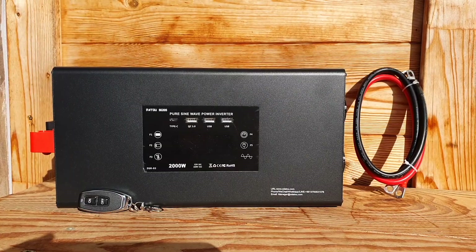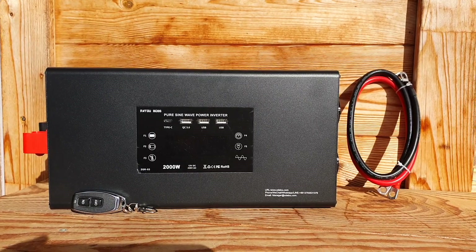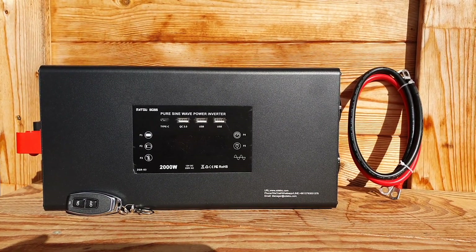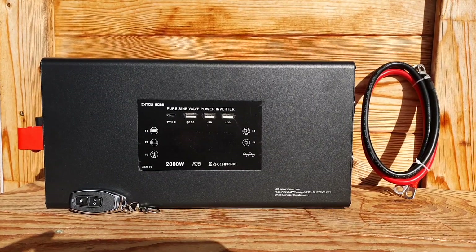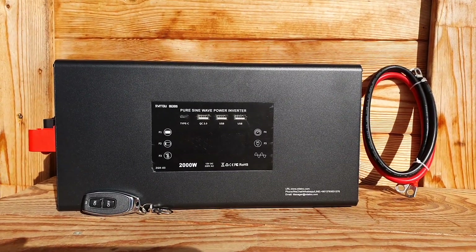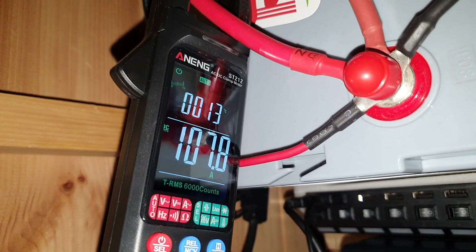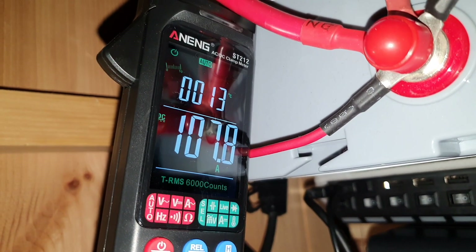There are two very important things I want to disclose before we go through and have a look at the various different features and showcase what this inverter can actually do. I'm also looking forward to testing the amperage on the idle power, which I think a lot of people don't really talk about. I'll be using an amp clamp meter I got recently from AliExpress.